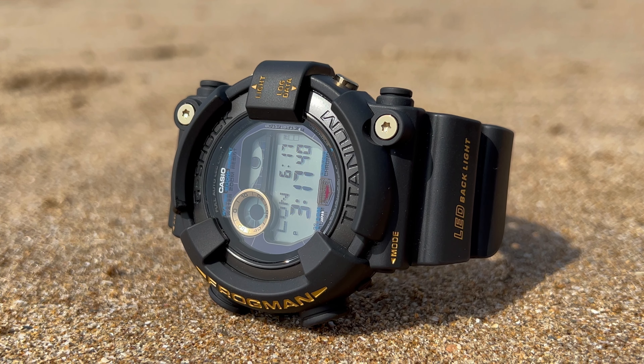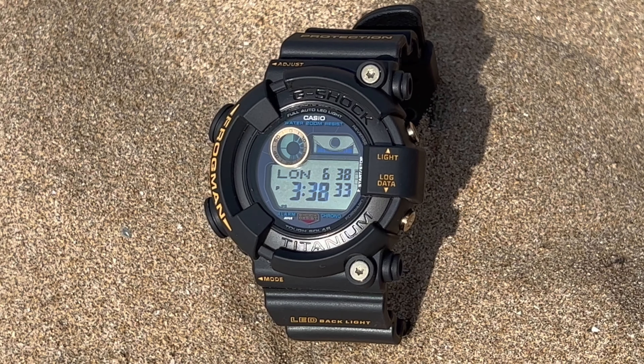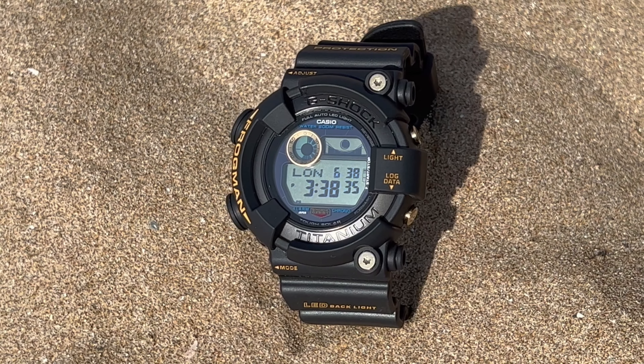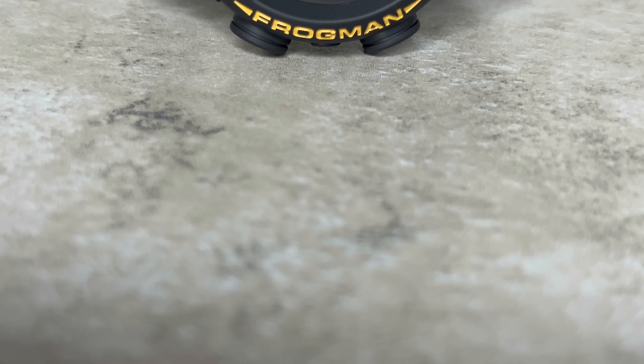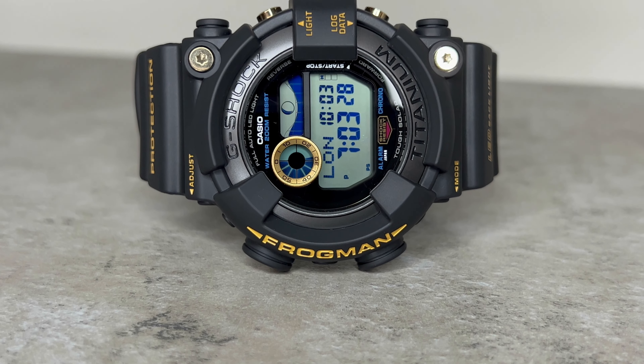Ultimately, these three sections of the screen provide comprehensive and vital information, making it a reliable companion for divers and outdoor enthusiasts. But if you're not one of those — as is the case with many G-Shocks — it also makes the watch just look very cool.